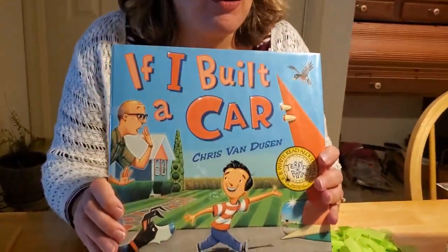Hey everybody! You know, earlier this year I read another one of my favorite books to you all. We read If I Built a Car by Chris Van Dusen.